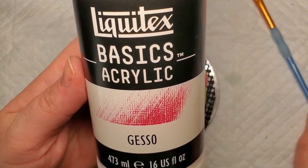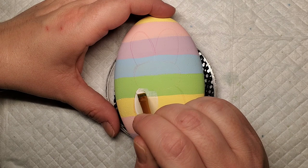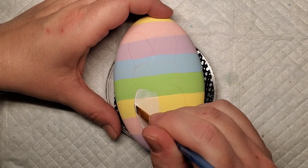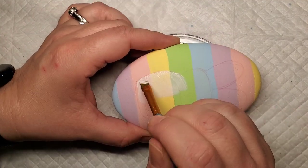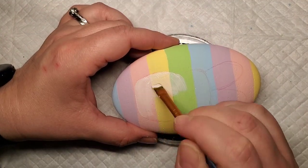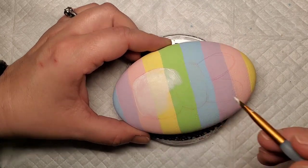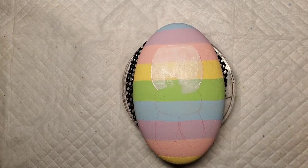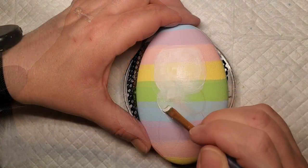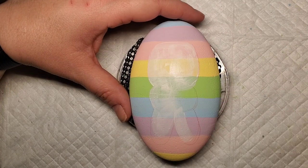Now I'm going to take this Liquitex white gesso and do a base coat over the little bunny rabbit. I'm doing this to help give good coverage over where those stripes are, because we're going to make this guy yellow, and yellow can be tricky to have nice solid color. I recently switched over to the Liquitex brand from the Sargent Art gesso brand and I do like the Liquitex better. It gives better coverage as a base coat, so it's going to help cover up these stripes and make sure that our Peep is nice and solid.